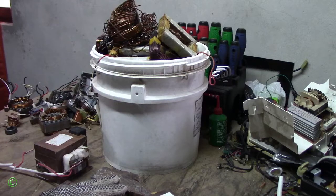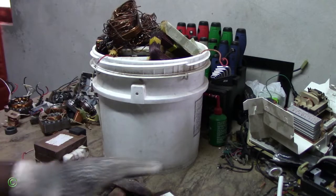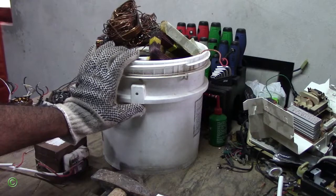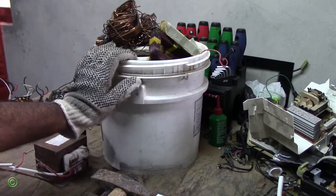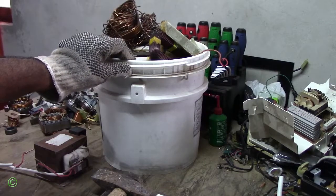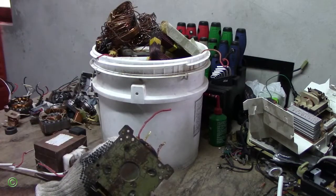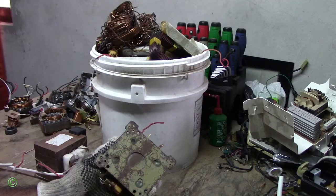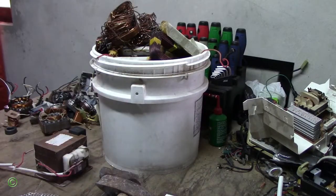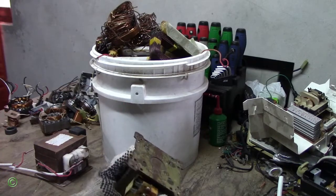Today I'll be showing you how to recycle all these transformers. This is probably about 30 transformers scrapped — I'm not too sure, it could be less than 30. I scrapped them and got all this aluminum and copper, plus I have the metal casing on one side, and the metal casing weighs plenty — probably close to about 200 pounds — because this is very heavy. So today I'll be showing you how to get the copper and aluminum, how to dismantle this.